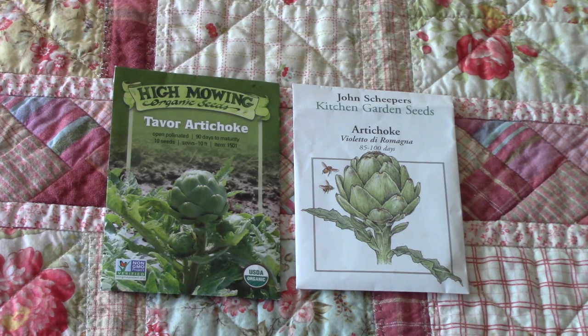If you live in USDA hardiness zone 7 to 11, you are so lucky because you can grow artichokes as perennials. That means they are going to grow and produce for you year after year after year. It's just in cooler climates that we gardeners have to get creative, and using this vernalization process is what works.